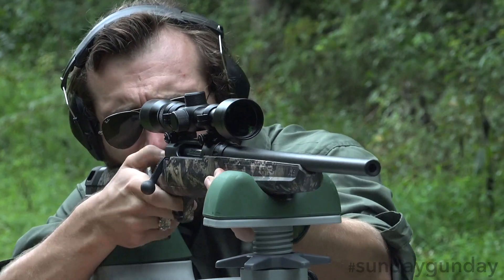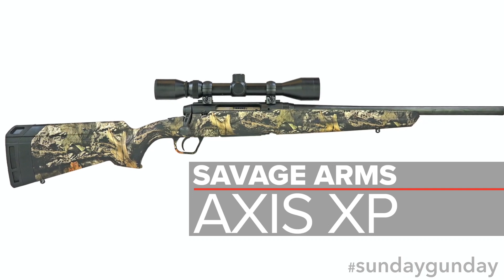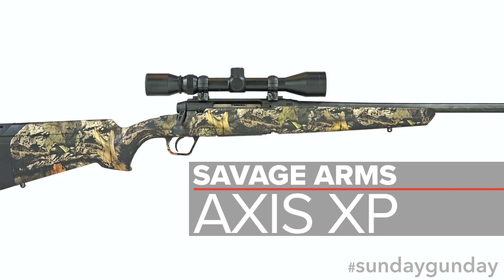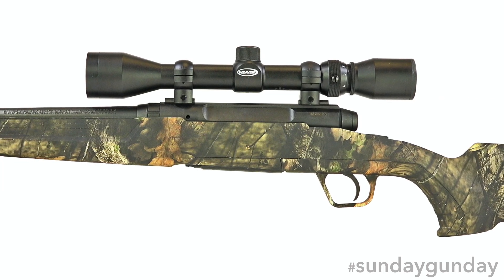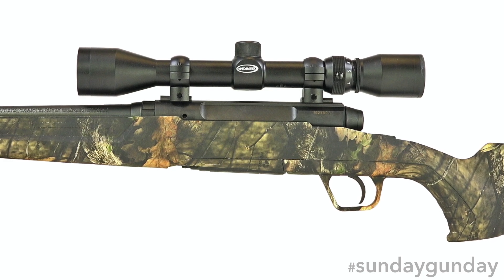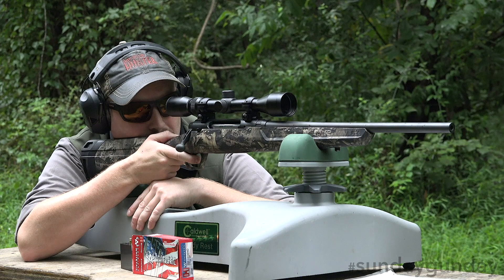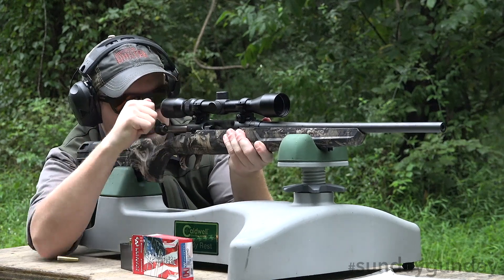Build is the fastest way to go from store to stand. The Savage Arms Axis XP certainly makes a strong case for its motto. This affordable bolt action comes with a factory mounted and bore sighted Weaver 3x9x40 perched atop its carbon steel, matte black receiver. A synthetic sporter stock keeps overall weight reasonable while maintaining durability.